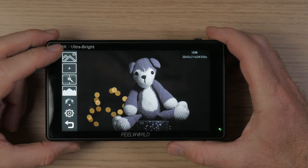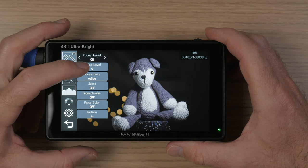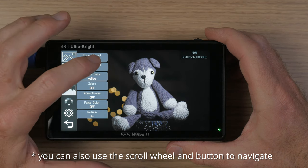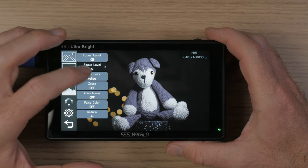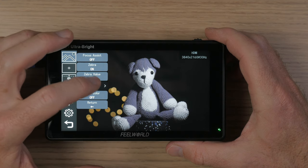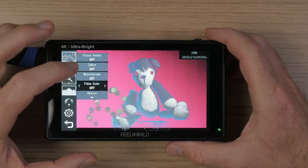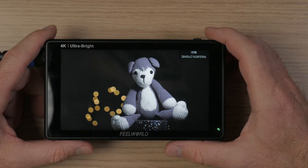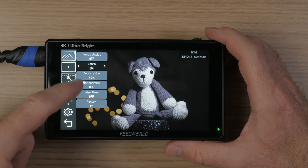The main menu has six submenus. The first one gives you some assist functions like focus assist or focus peaking. When you activate one function, the options become available — for instance, you can set the strength of the focus peaking or the color. You can activate zebras and set the zebra value. You have monochrome mode in gray, red, green, or blue, and two different modes for false colors. Note that you can only have one assist function active at a time — when you activate one, the others are turned off.